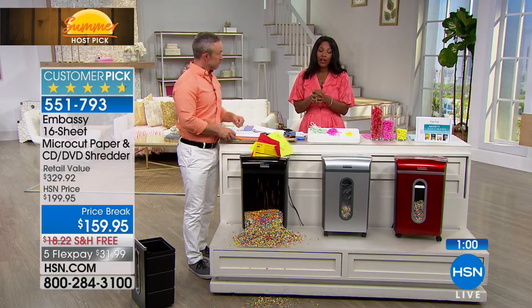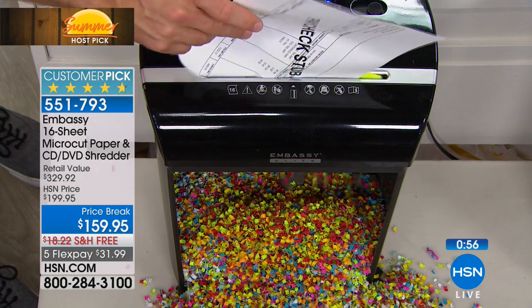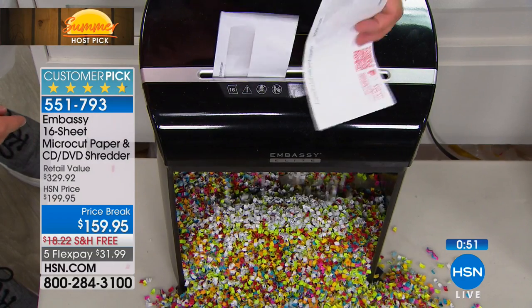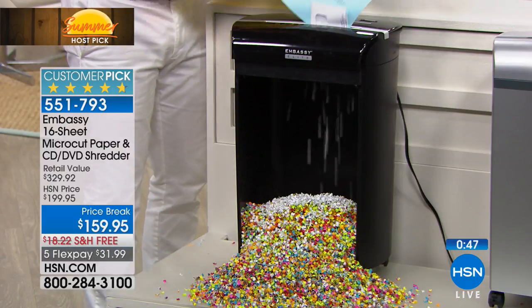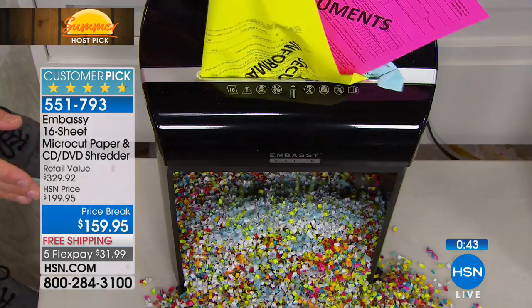This is a customer pick — a shredder became a customer pick when it was not on a price break, when it was at a higher price. That tells you something. If you need a shredder, you've been putting it off — every family should have one so all that stuff coming into the house is not just being put out at the curb. Those legal documents, pre-filled-out applications, old canceled checks — shred it all.